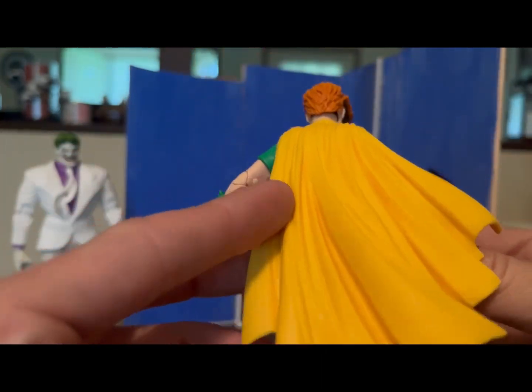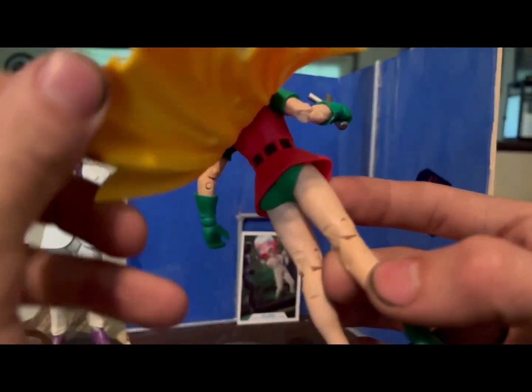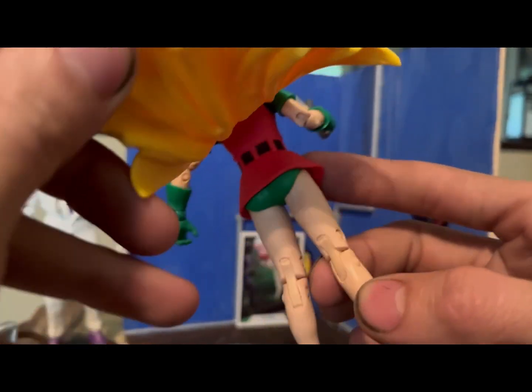The flowing of the cape is pretty standard for McFarlane but looks sick nonetheless. The back — the belt wraps around and has the details.